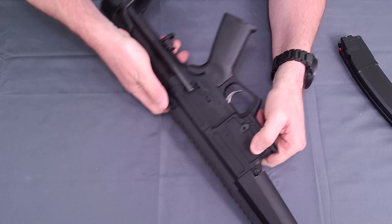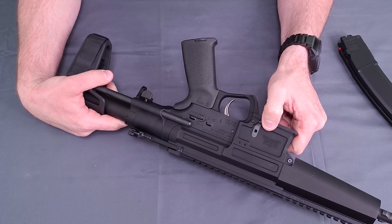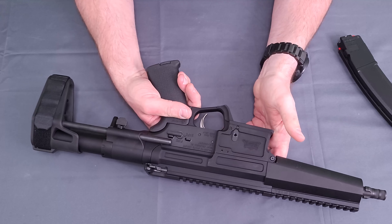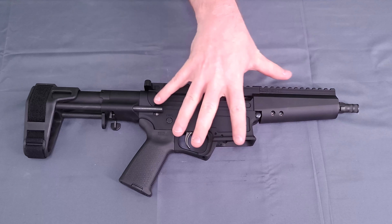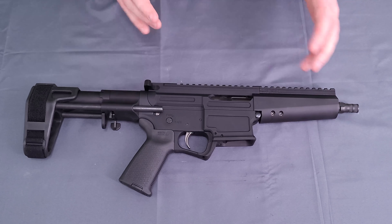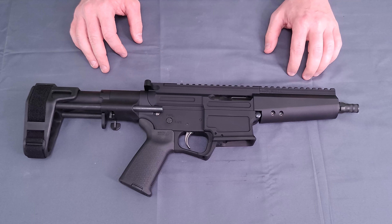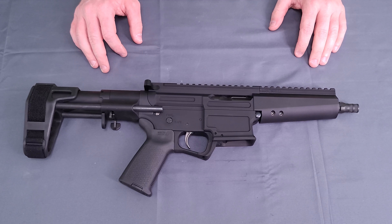Your bolt catch is here on the left-hand side, as you would expect — just a simple push-button style. It does vary a little bit from Glock-based AR9s. The magazine gives you some different options, both with the Scorpion mags and the Palmetto mags, making it a little bit easier. Not quite Glock mag easy, but still relatively easy to get a hold of, and they are relatively reasonably priced — inexpensive magazines are always nice.